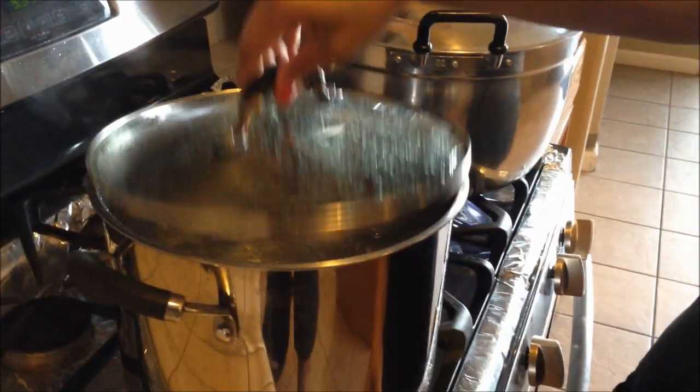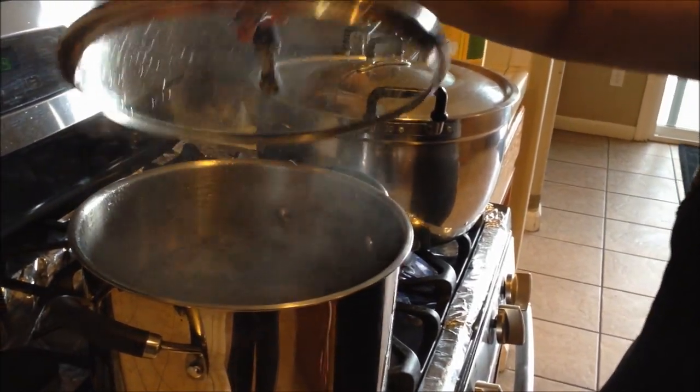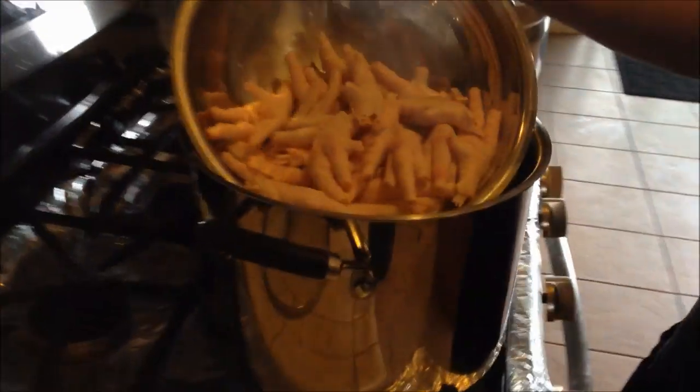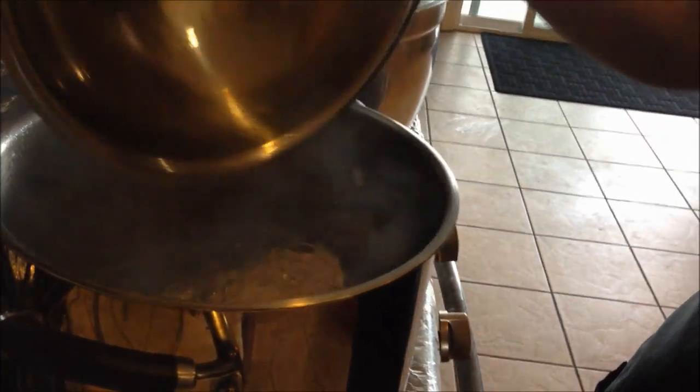My next pot here is for the chicken feet. I put one tablespoon of salt in here already, and I'm going to cook my chicken feet for only 30 minutes. Once the chicken feet are cooked, I'm going to drain them and let them sit aside, and then I'll add the chicken feet into my stock later on.